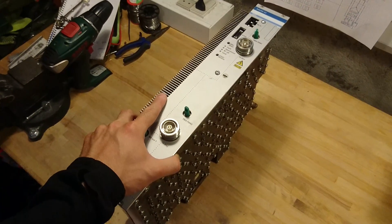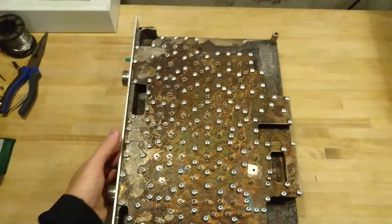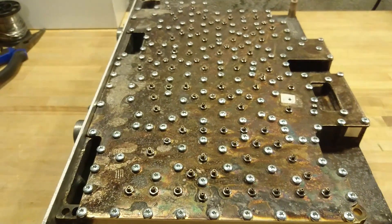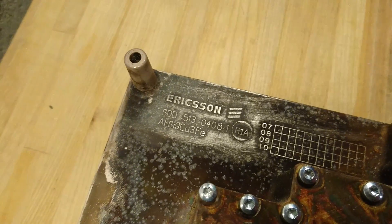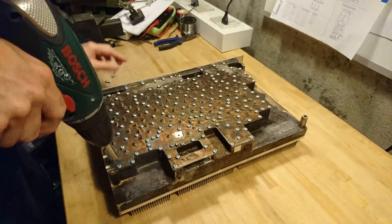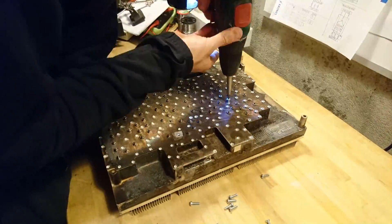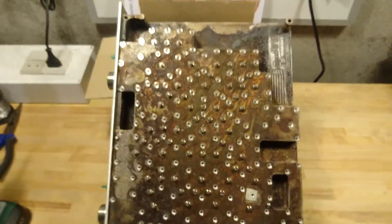If we take a look at the power amplifier unit itself, as you can see it's rather big. That is a serious amount of screws to remove before we get to see what's inside. With all the screws removed — and that was quite a lot — we can now remove the cover plate.